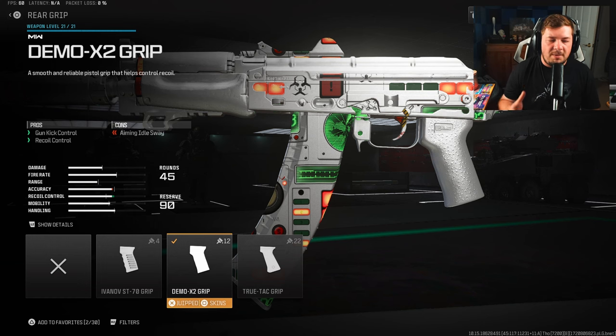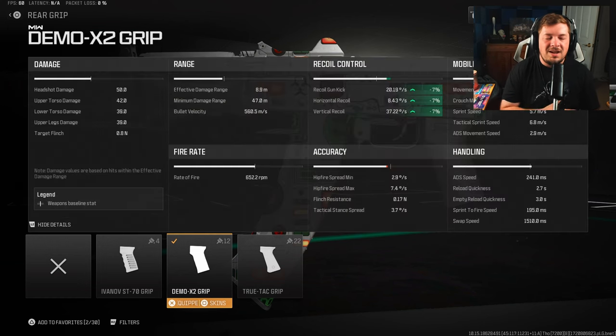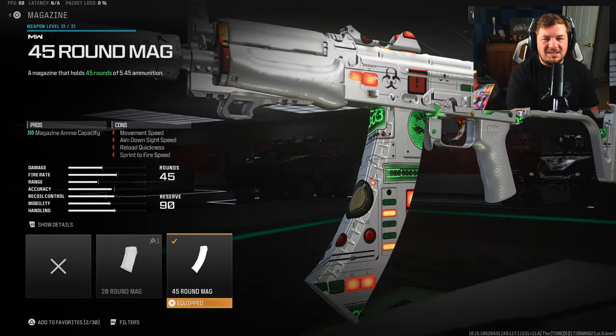The next attachment is a rear grip targeting your recoil control — the Demo X2 Grip. A one hundred percent necessary attachment, giving you seven percent across the board to gun kick, horizontal recoil control, and vertical recoil control.